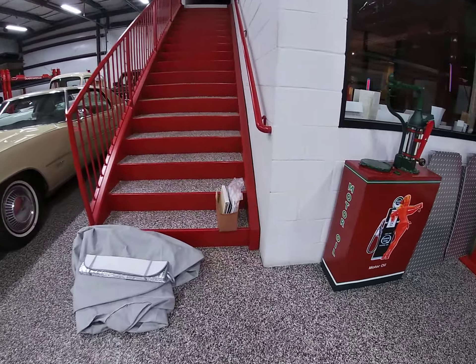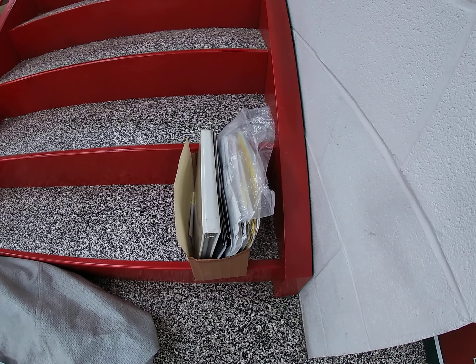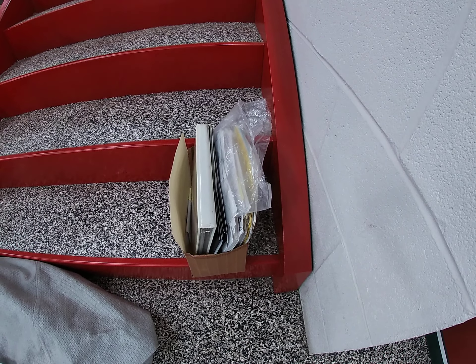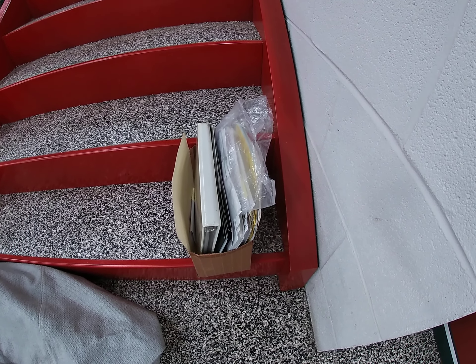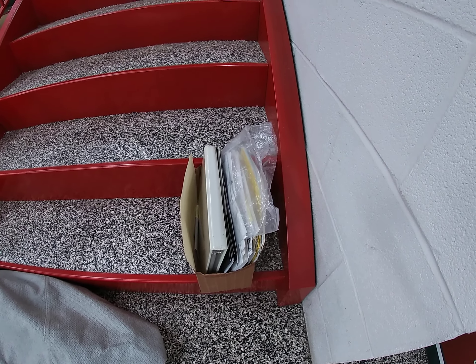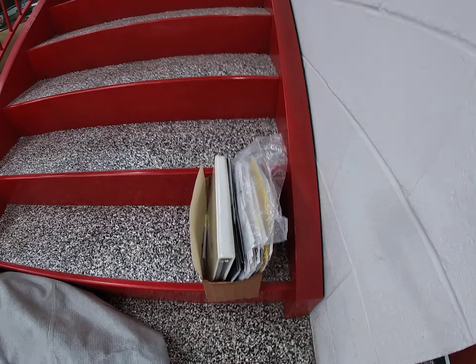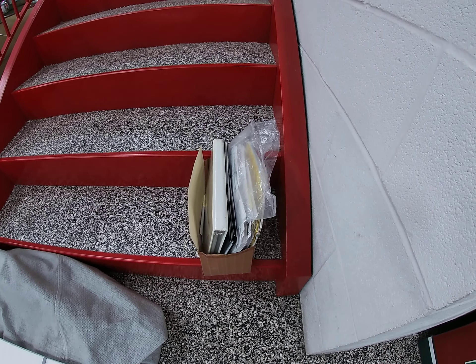I wanted to give you guys a full view. Those are all the records for the car — they have all the records for any modification done, all the manuals, all the brochures, a lot of installation information. So whoever gets this car is going to know what's done. It's not going to be the 'previous owner stated' type thing. It's all there in documentation, and a lot of that's been scanned onto the listing at Bring a Trailer.